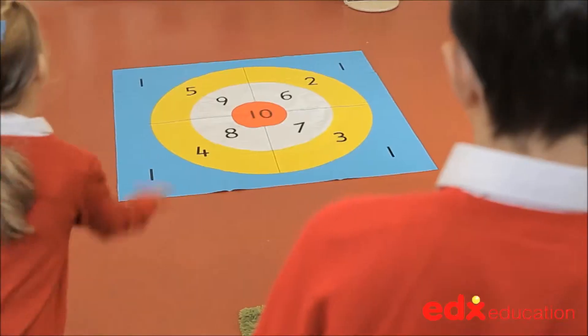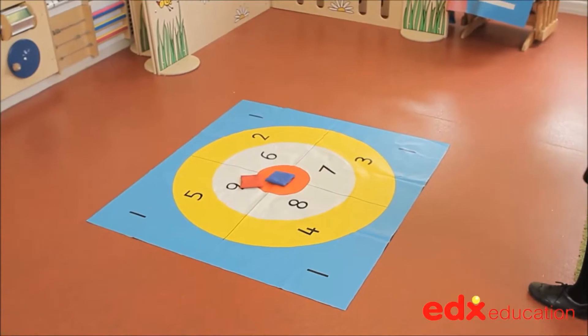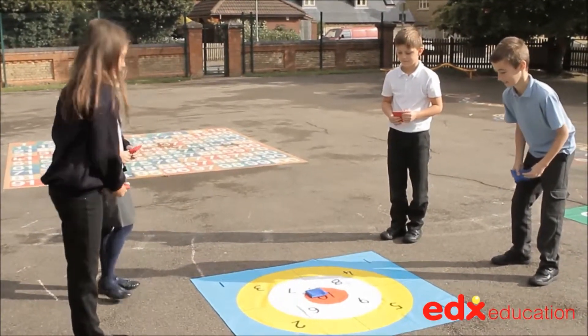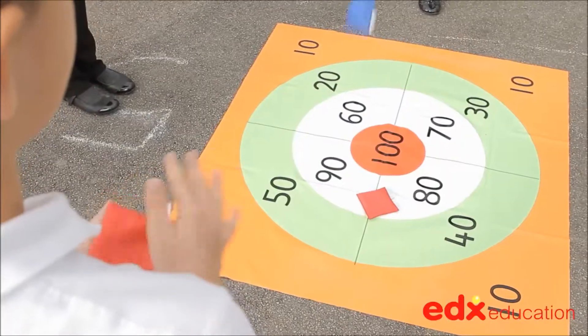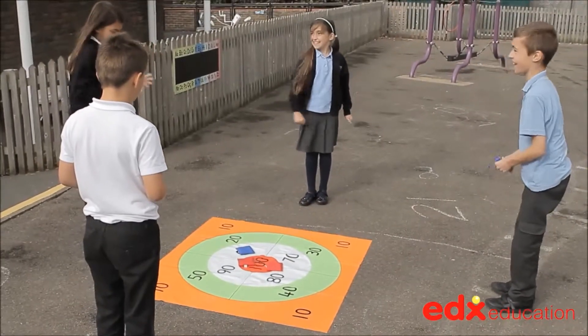Children take it in turns to throw their bean bags and score when the bag lands on a number. Using the mat and bean bags, numerous adding, subtraction and multiplication games can be played, with the level of difficulty providing progression for children of differing abilities.